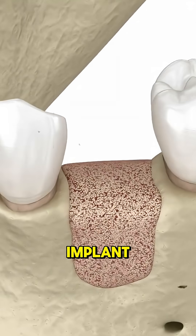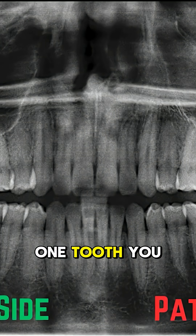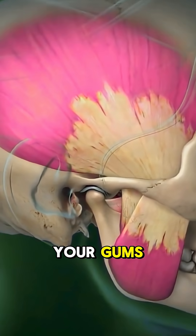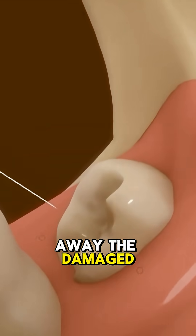Let's say you need a dental implant, but your jawbone's too weak to hold it — maybe from an injury, infection, or that one tooth you ignored for three years. The dentist numbs your gums, slices them open, and exposes the weak bone underneath. Then they cut away the damaged part.